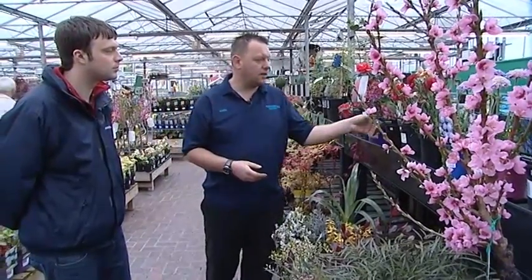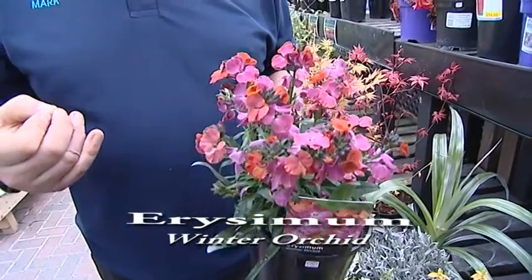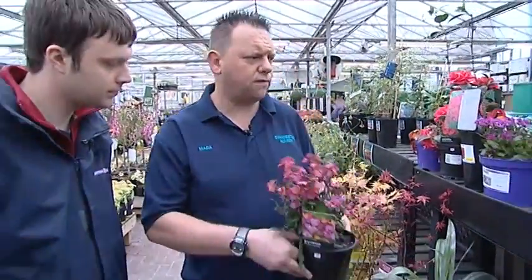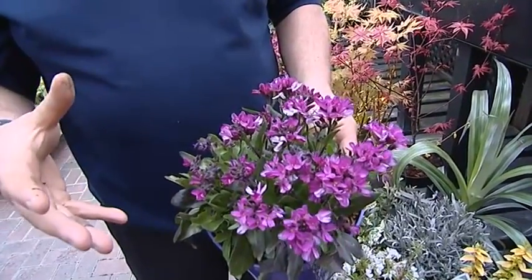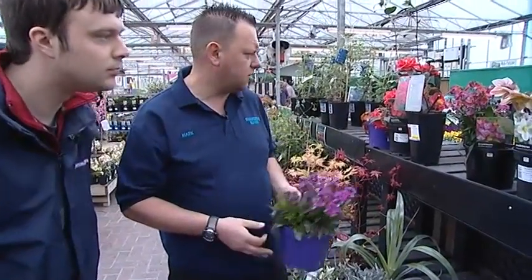For flower color, Erysimum — the everlasting wallflower — in a new variety called 'Winter Orchid' is extremely tough, flowering from mid-to-late February right through to July or August, giving real value for money. Arabis is also great: it's very compact and cushion-forming — a dwarf growing variety — very pretty, continually sending up flowers throughout spring and summer.